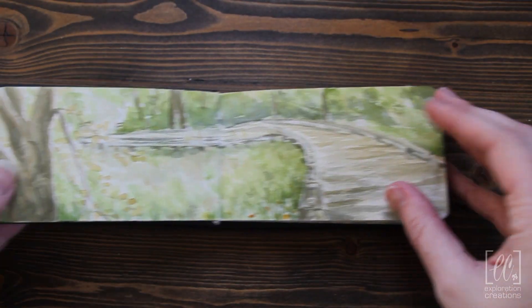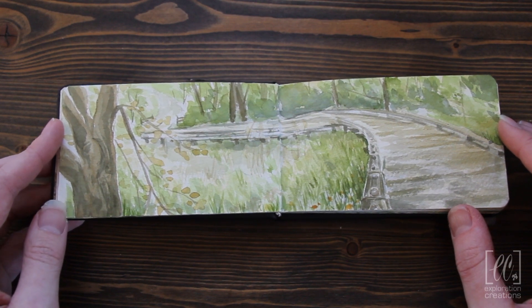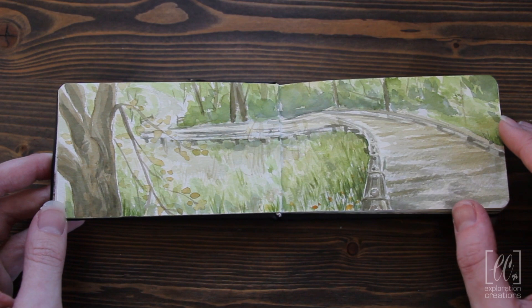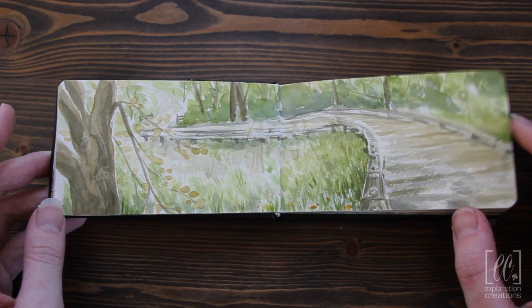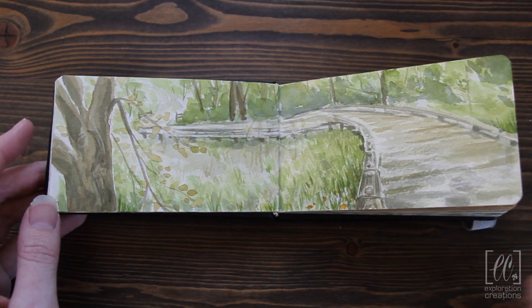This summer we spent time going out and just sitting around and painting. This is at one of our local parks — we sat here for about an hour and a half. I really like how this turned out. You've got detail here and then kind of not as much.